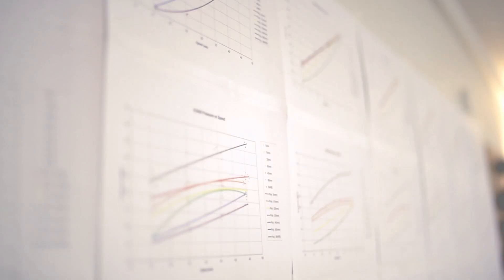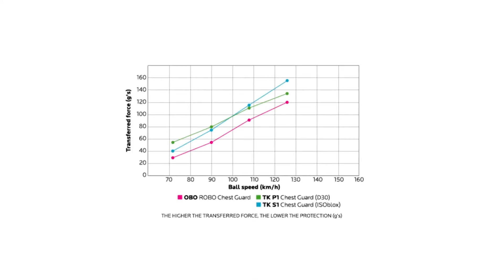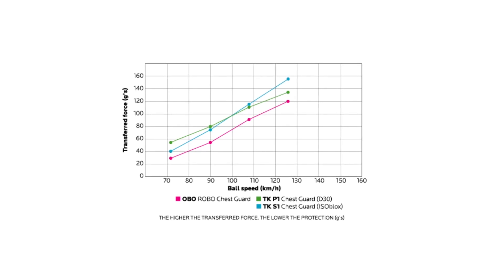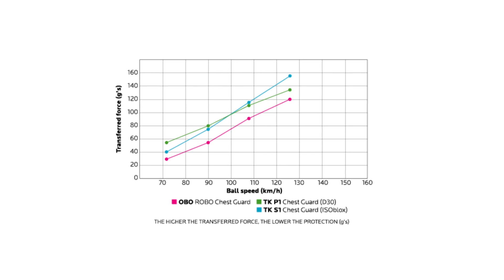So let's have a look at a few of the results we generated from this testing in the Olab. The conclusion from testing the Robo chest guards: while they're 33% thinner, they actually provided up to 45% more protection. For us, these conclusions were very encouraging.